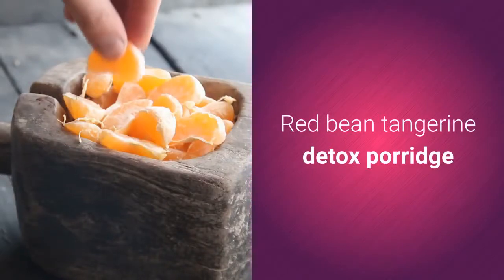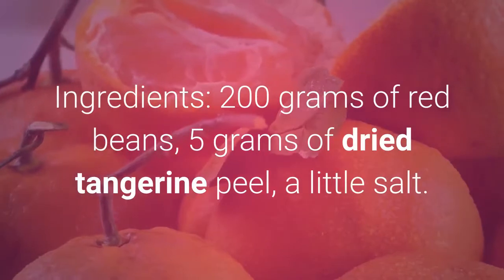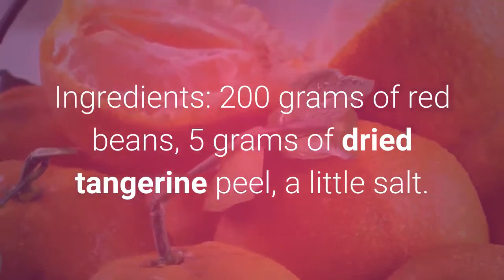Red Bean Tangerine Detox Porridge. Ingredients: 200 grams of red beans, 5 grams of dried tangerine peel, and a little salt.